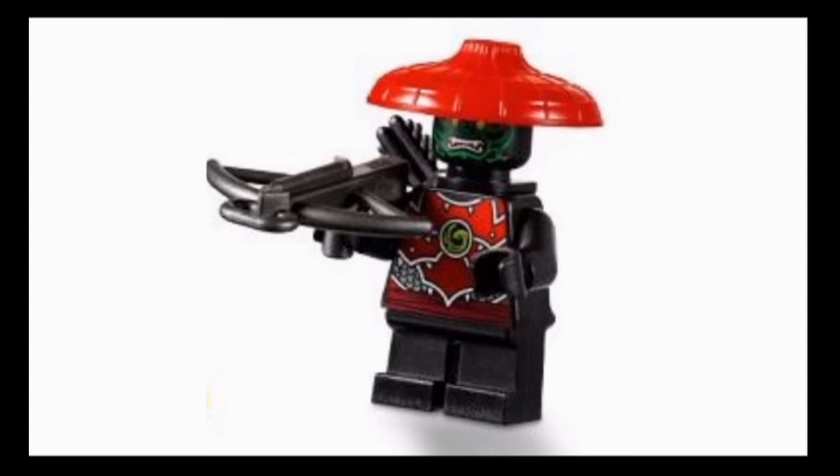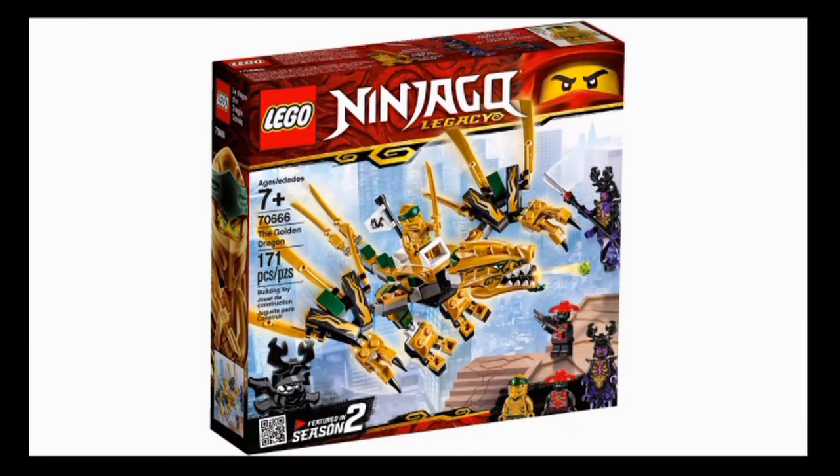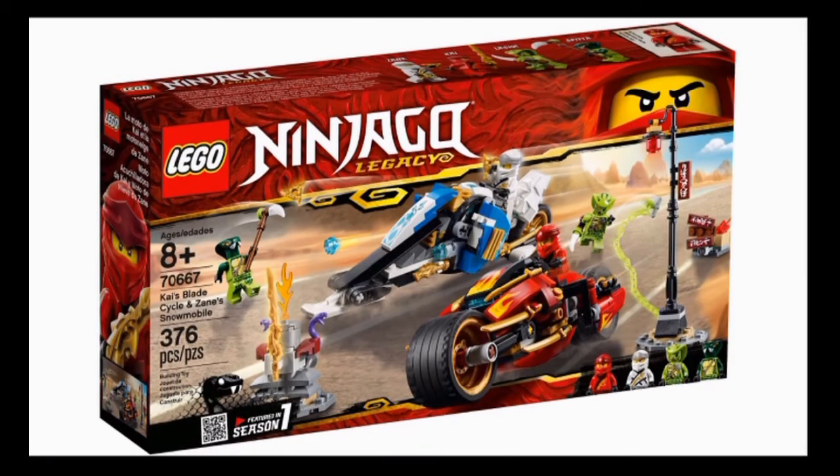The last figure we get here is the Stone Scout, who just has a crossbow and quiver. The torso print and face print are not exclusive, and none of the parts are exclusive. Technically this figure in itself is exclusive, because it is very similar to a Stone Scout in a later set, except that one has a different face — but this face also comes in that same set on a different Stone Warrior. The only thing that makes this guy unique is the different face and short legs instead of normal printed legs. That's the Golden Dragon — another set I definitely plan on picking up, probably the first from this wave I'll get.